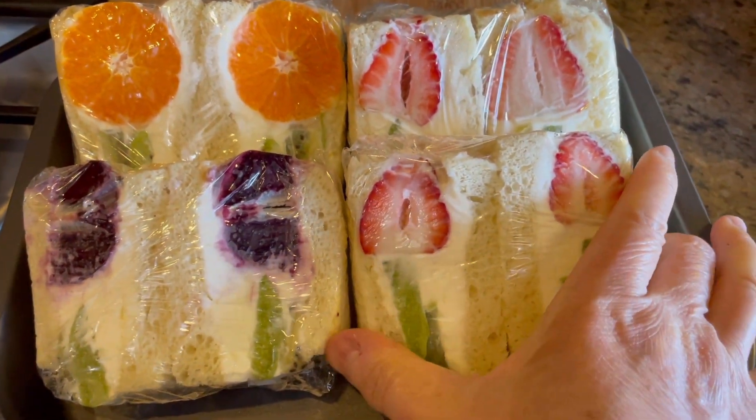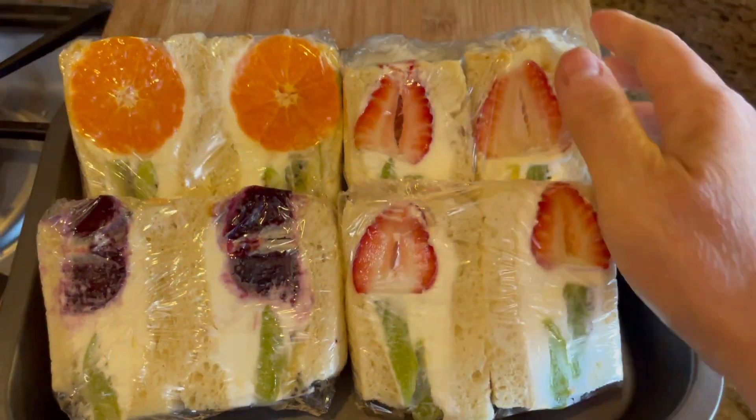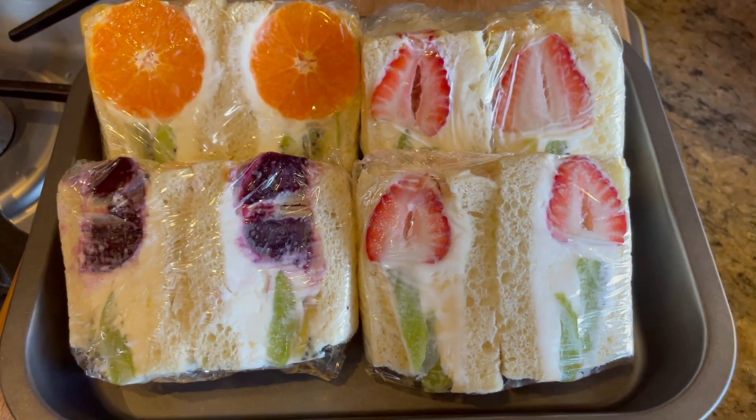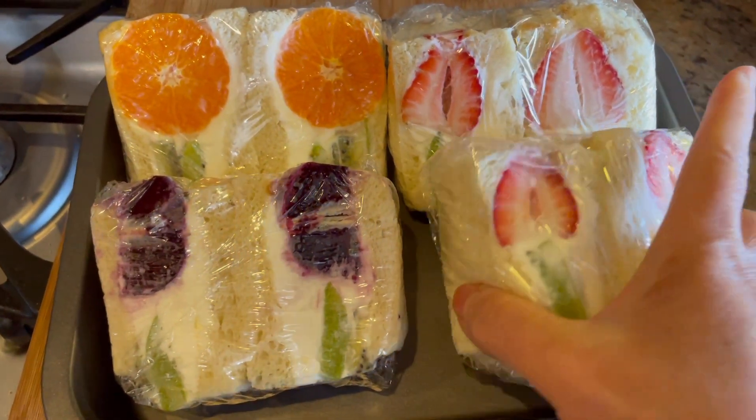Look at this — I already packed them and they're ready to put in the fridge, so I can eat them whenever I want. They should be good for 3 days.